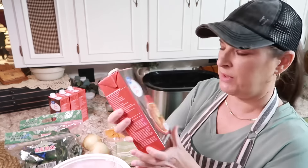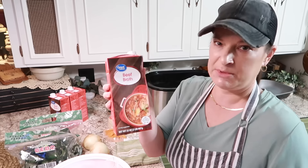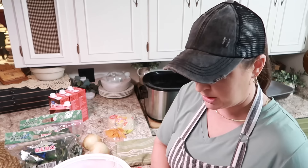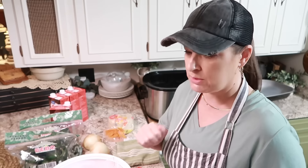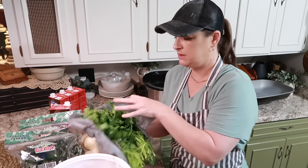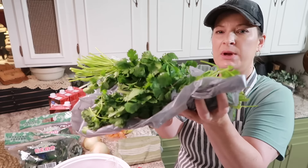I have beef broth — this is not exactly what I ordered from Walmart, they must have substituted, but I'll use it. You do cook it in beef broth of some sort. Then I'm going to season the meat really good with salt, pepper, and all seasoning. And then cilantro — let me get that out of the refrigerator. I have three bunches of cilantro that I'm going to put in there.